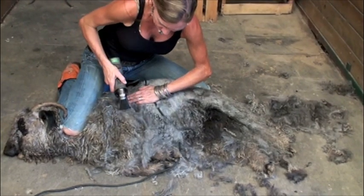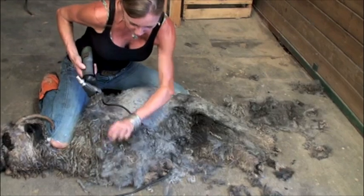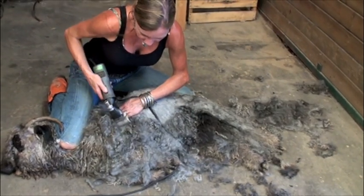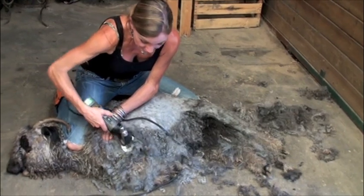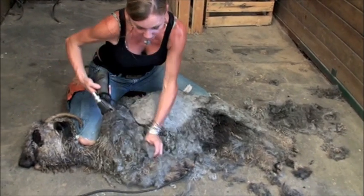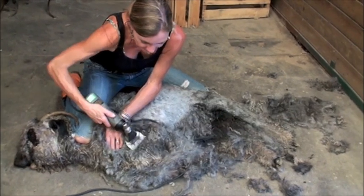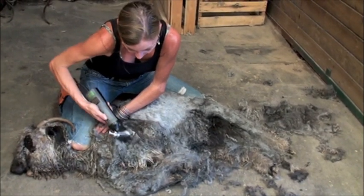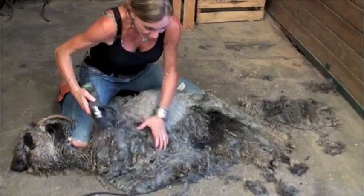Goats get lice, so I always make sure they don't have any — which my goats shouldn't, believe me. I'm really diligent, and controlling lice in your goats is a constant dance. It's not communicable to humans, but it makes your fleeces not very nice and it definitely takes its toll on the animal. I mean, how would you like to itch all the time and not be able to get to it with all this fleece?